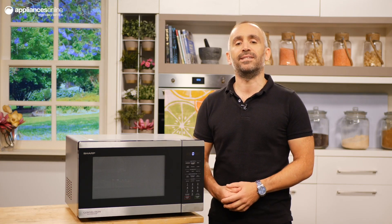With over 50 years in the microwave game, and with an acute understanding of the needs of Australians, Sharp is a name that you can trust.